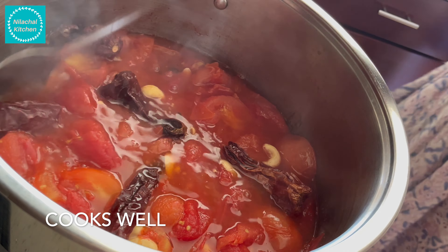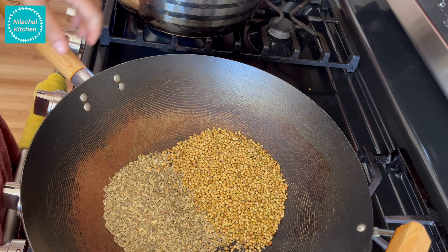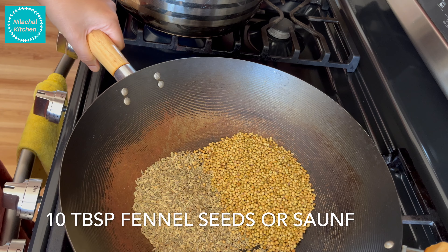While grinding, once it cooks well, grind it without the water and keep the water separately. In a separate pan, we'll make the Kadai Mixed Veg Masala.